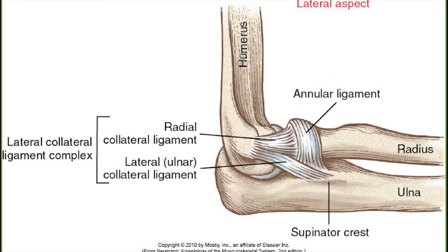The last ligament of this complex is the lateral ulnar collateral ligament. It extends from the inferior aspect of the lateral epicondyle of the humerus to the edge of the annular ligament and inserts into the lateral surface of the ulna. Its function is to provide posterolateral stability and to reinforce the articulation between the humerus and the ulna.